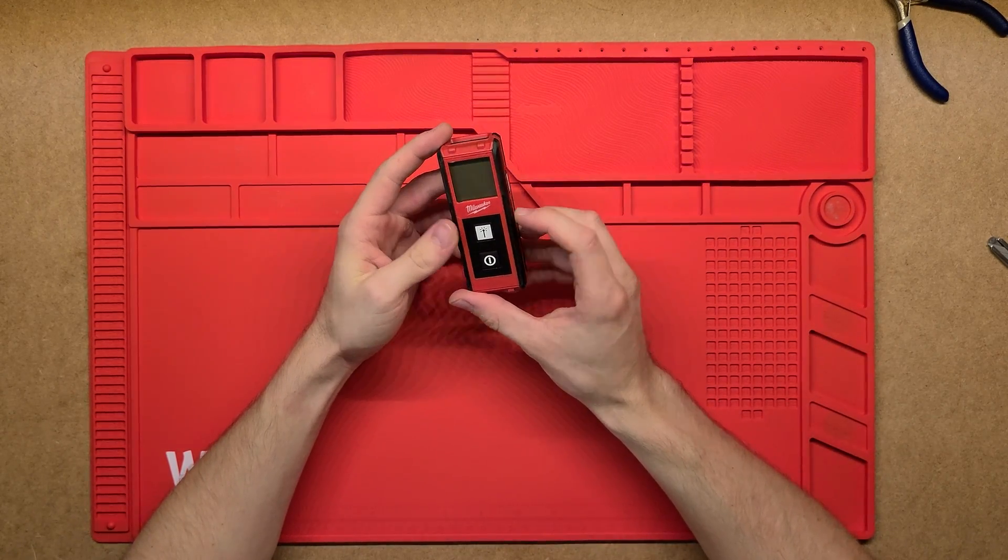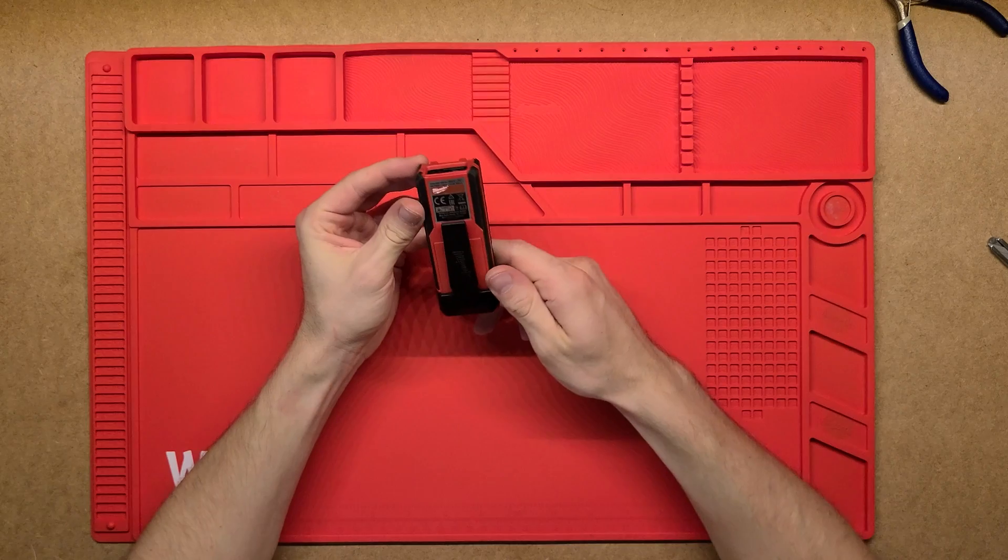G'day, thanks for tuning in. Today we're going to be looking at this Milwaukee laser distance finder.